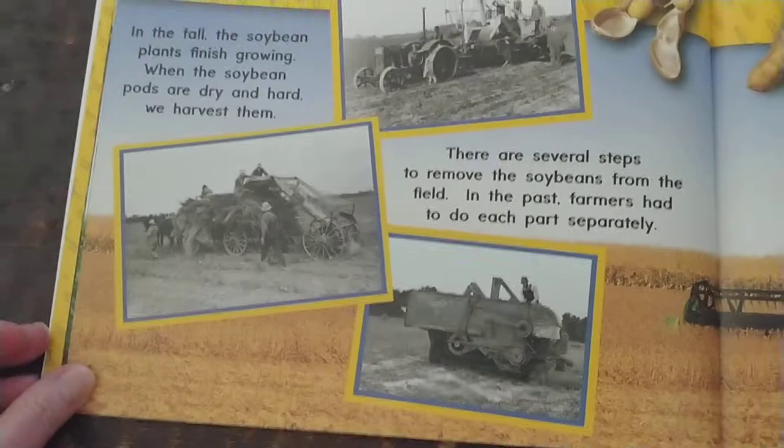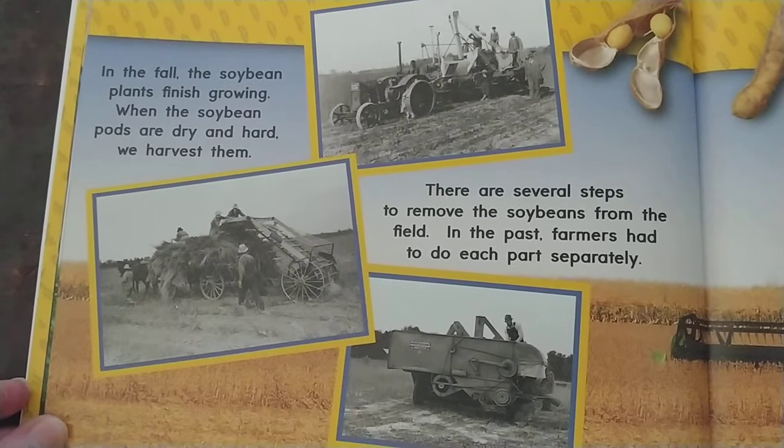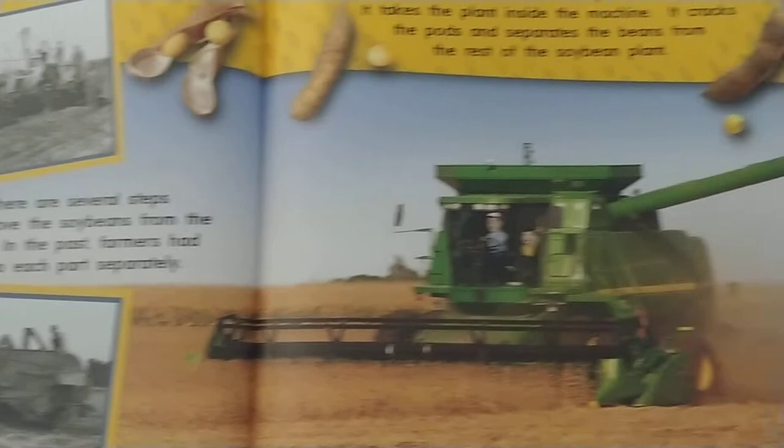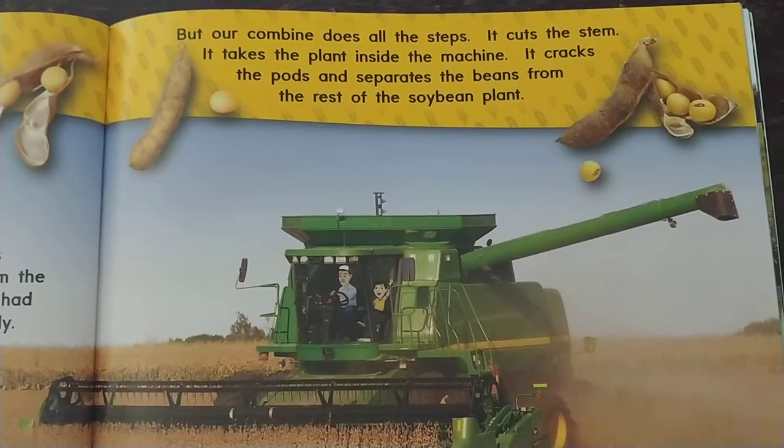In the fall the soybean plants finish growing. When the soybean pods are dry and hard, we harvest them. There are several steps to remove the soybeans from the field. In the past, farmers had to do each part separately. But our combine does all the steps — it cuts the stem, takes the plant inside the machine, cracks the pods, and separates the beans from the rest of the soybean plant.